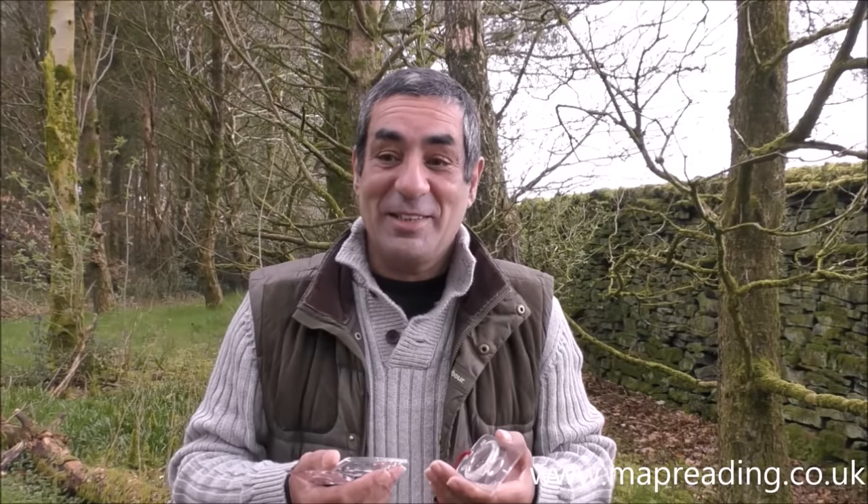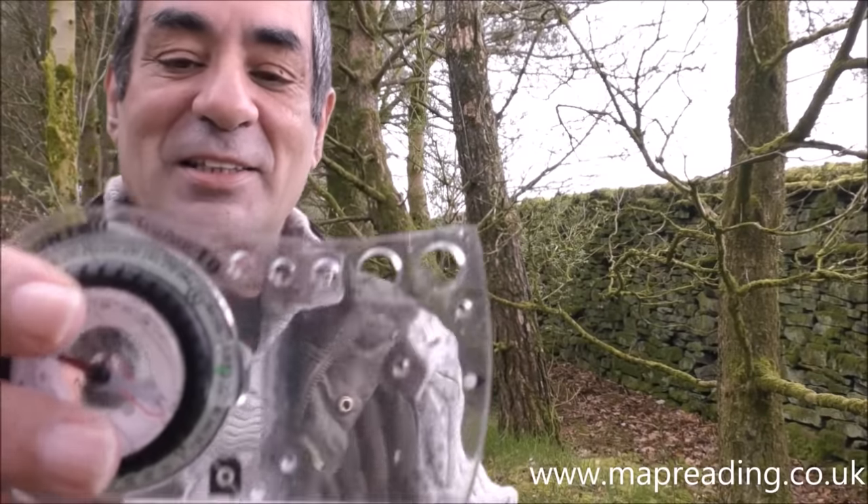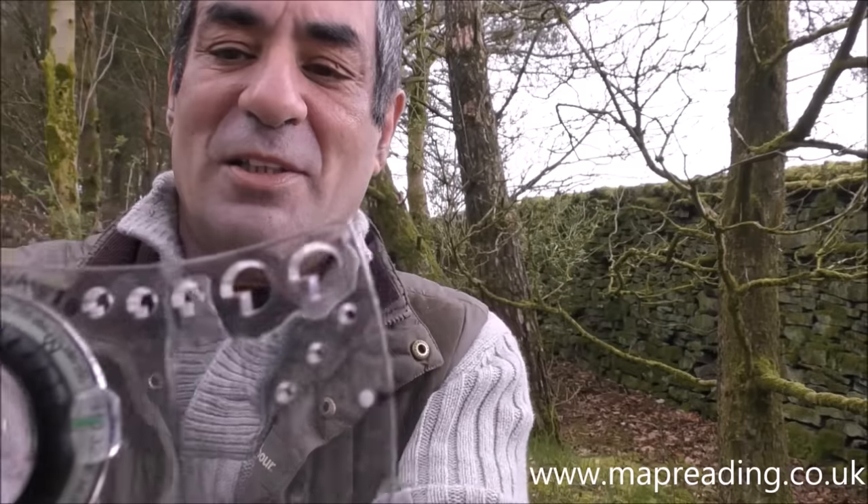All large manufacturers make base plate compasses but none of them actually tell you what all the bits are for. How are you supposed to know when you want to buy or replace a compass how to compare the features online before you make a decision? As an example, let's have a look at this Brunton compass — it has small holes that run along the top edge.